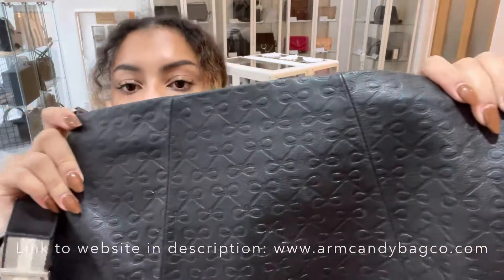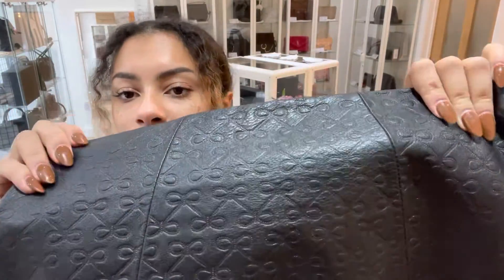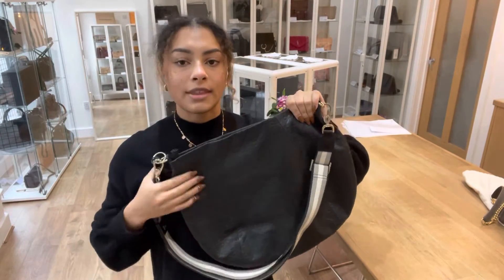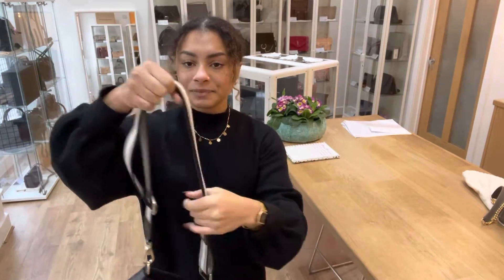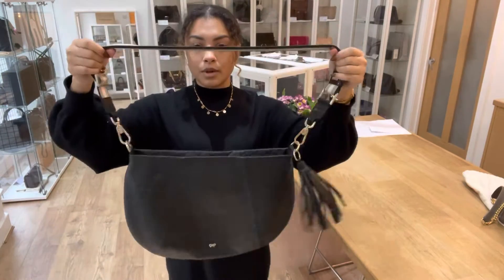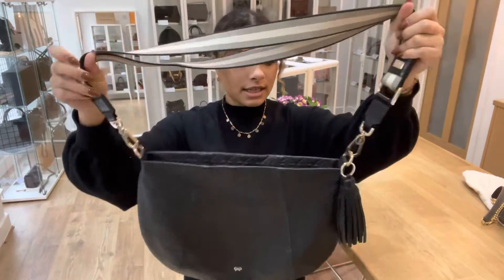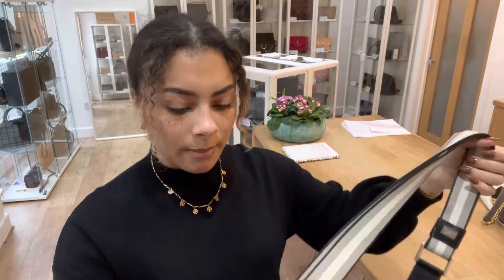All around the whole bag we've got this really cute little bow embossed crimp on the leather, which is very cute. We've also got one long removable and adjustable strap, and you can clip it on to either end with those loops like that.